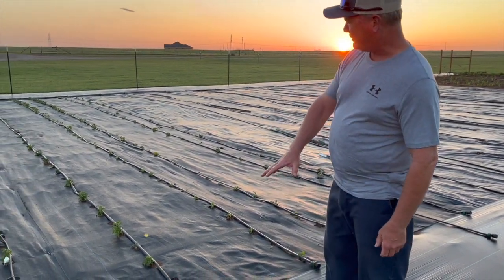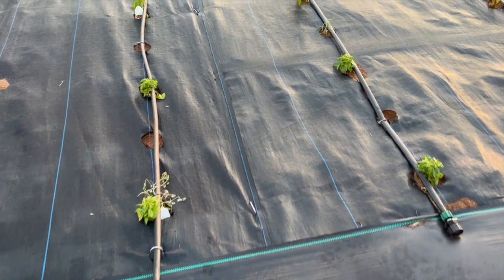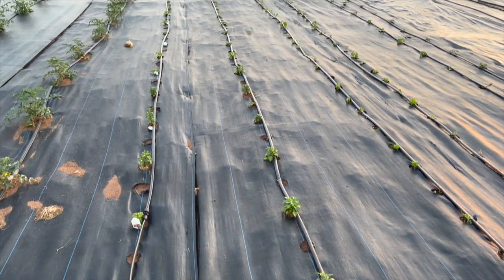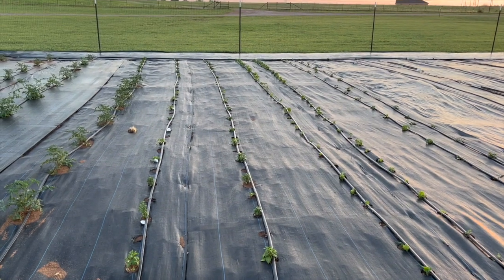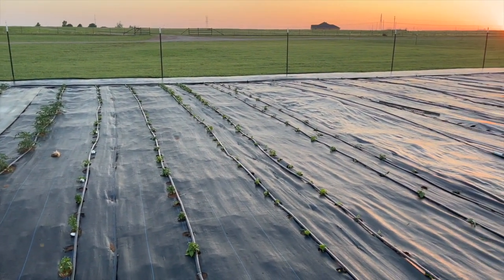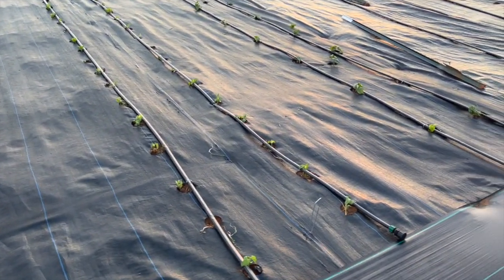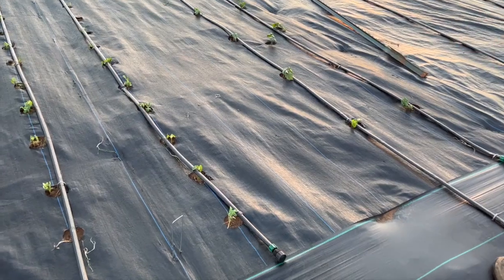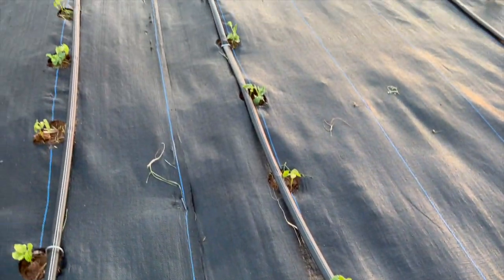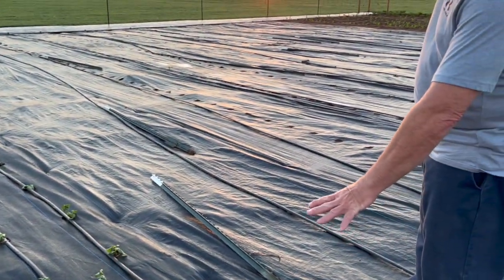Here are two rows of peppers — anywhere from jalapeño peppers to banana peppers to cayenne peppers. I even planted some habanero peppers this year just to see how they'd grow. We also have green beans and two rows of butter beans — what my grandparents called speckled butter beans.